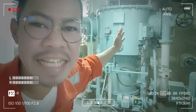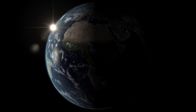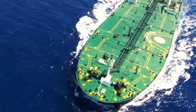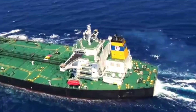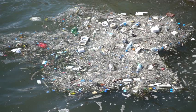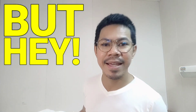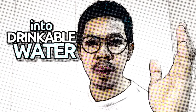This is a fresh water generator! About 80% of the world is water, yet not all of this is drinkable because it contains salt. But is it possible to convert sea water into drinkable water?